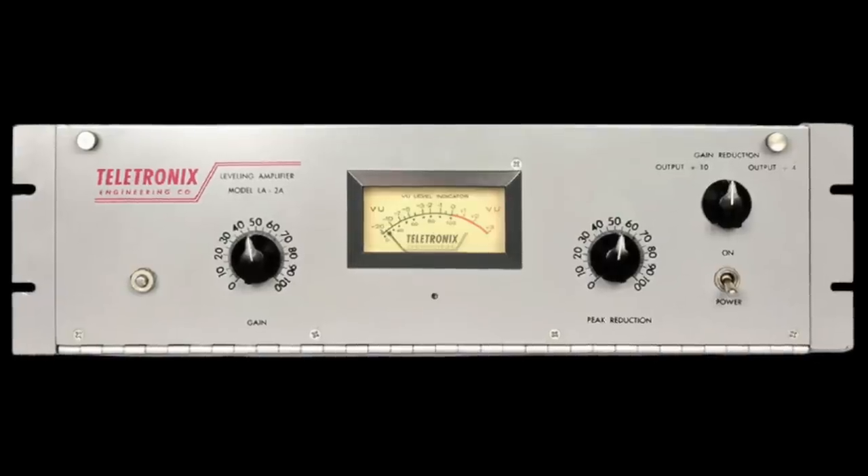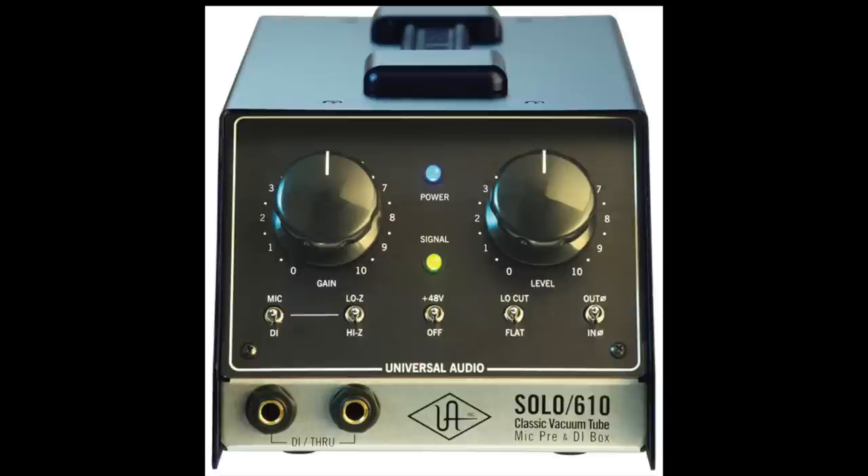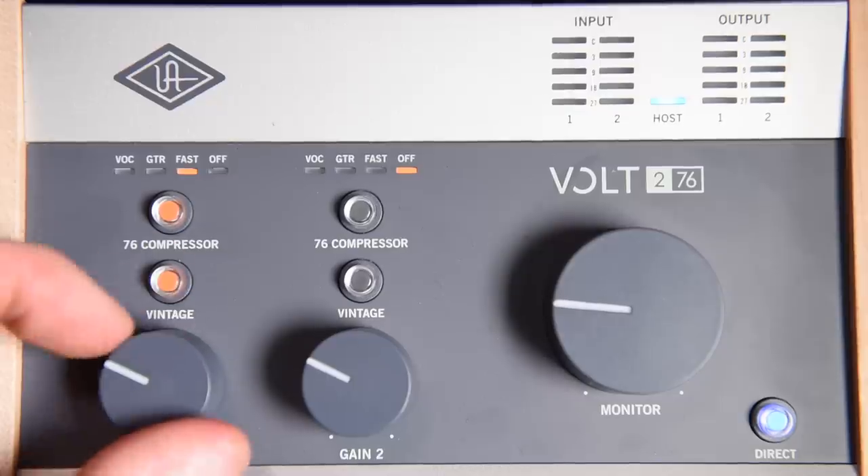My experience with the compressor is that it sounds like a 4:1 ratio until pushed harder, then it compresses harder — similarly to an LA-2A that pushes back more the harder you drive it. Vintage mode is an additional 100% analog amp circuit that increases second and third harmonics based on the subtle color of the famous LA-610 preamp. The more I drive the vintage mode, the more saturation and coloration I achieve. The combination of vintage mode and compression on the 276 provides a lively recording tone, as you'll shortly hear.